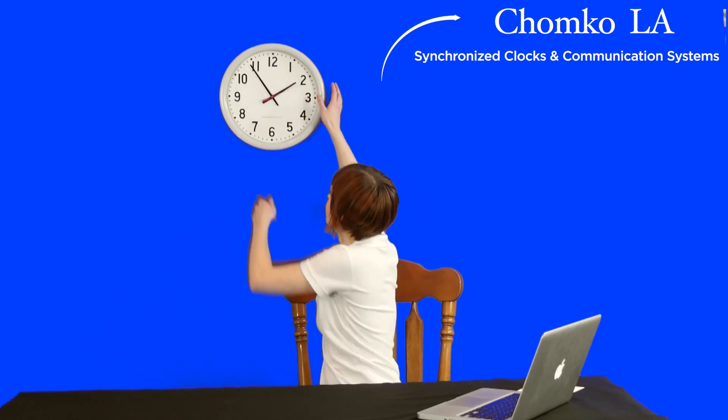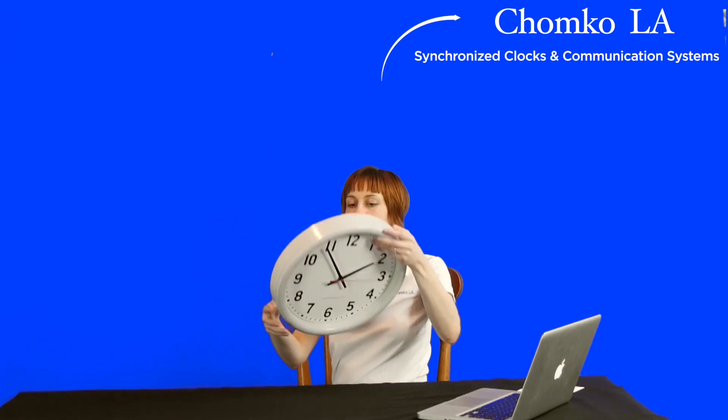Let me show you how simple and easy it is to connect these Wi-Fi clocks to your network so that they display accurate, reliable time all the time. I'm returning my clock to factory settings and removing the batteries so I can go through this process with you.